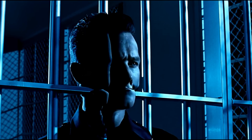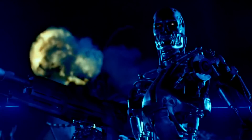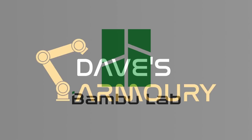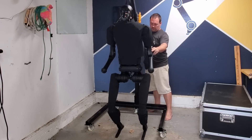The technology isn't available to make a liquid one like the T-1000, but we just got a new robot that's the perfect fit for a T-800 Terminator. This project is sponsored by Bambu Labs. This is Stanley, an H1 humanoid robot from Unitree.